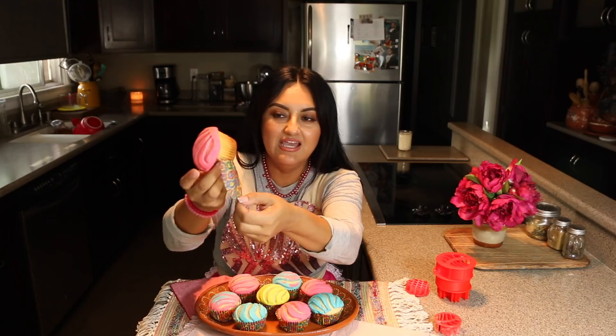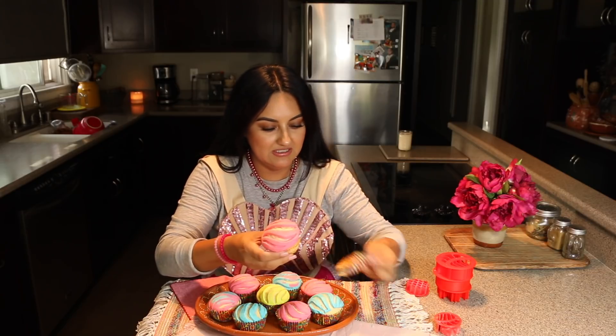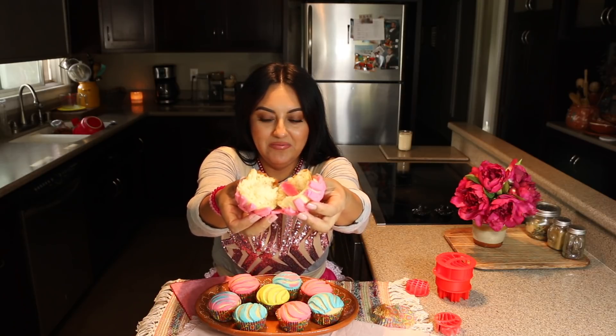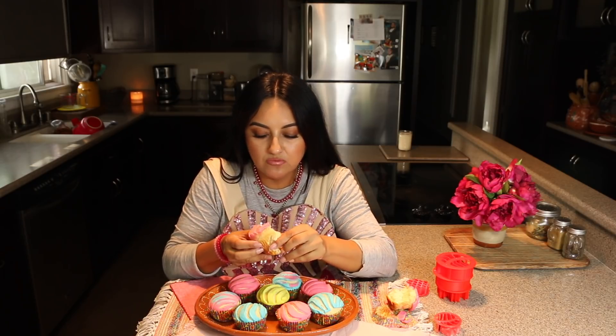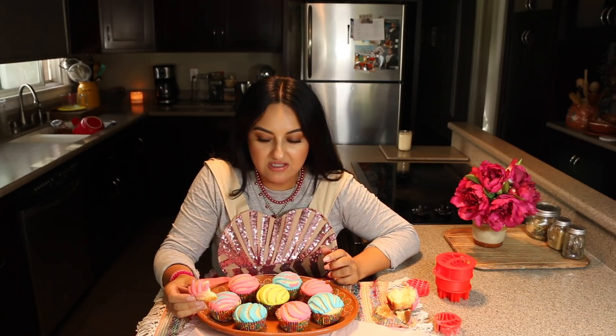Look how nice they turned out — look at the bottom, beautiful. Let's take a look at the inside — look at that, it looks amazing. Now let's try it. I want to try the topping first. Mmm — the topping tastes just like the concha topping. Now the bread — mmm. This will definitely make your party look amazingly cute, just with the variety of colors. And of course, who doesn't love a concha bread?